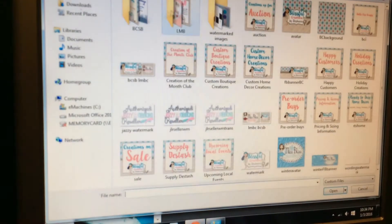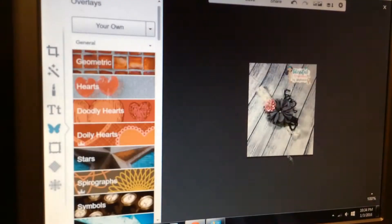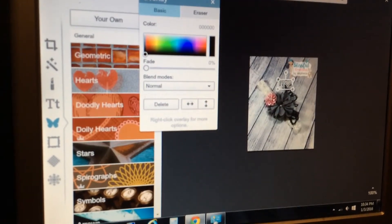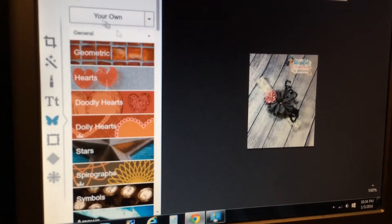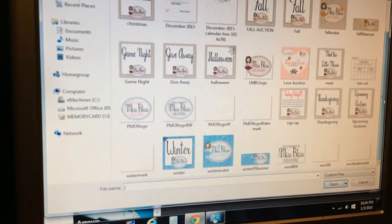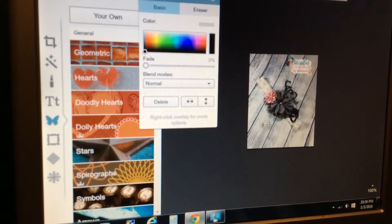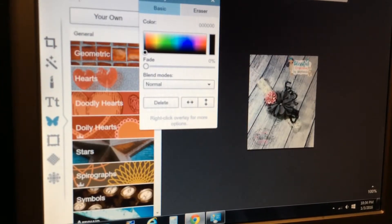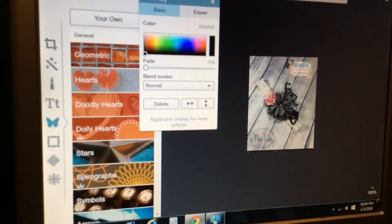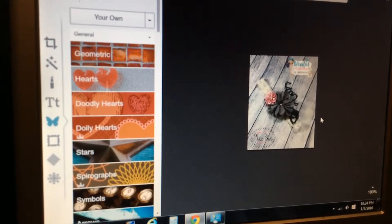I'm also going to add our 'Little Miss Bliss Creations' one, so I'll click the overlay button again and grab that one — except that wasn't the one I wanted, so I'm just gonna click the delete button and it'll get rid of it. This is the one I want, and I'm gonna put that down in the other corner and resize it a little bit bigger.